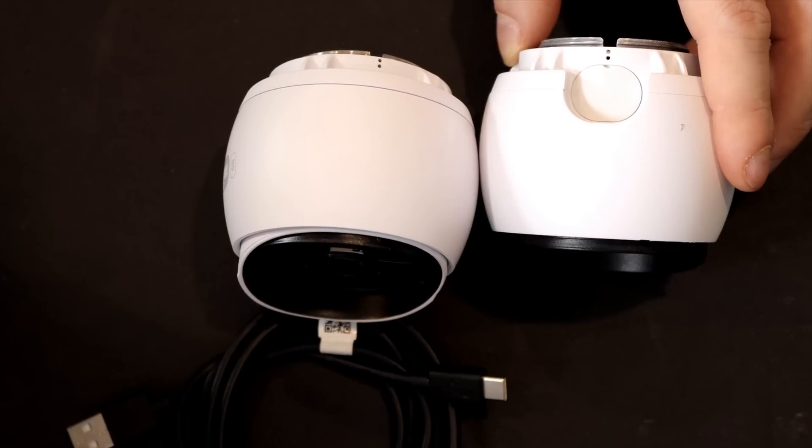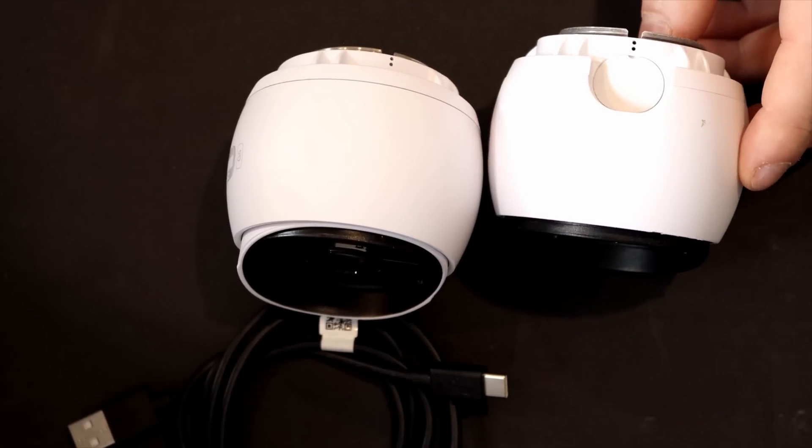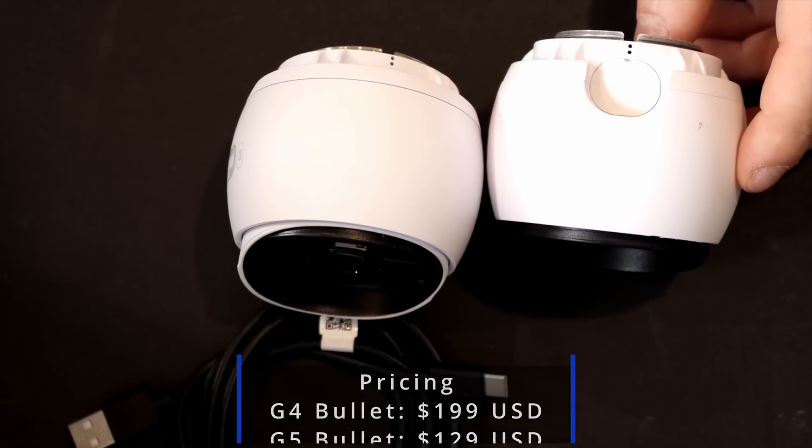Another difference between the G4 and the G5: on the G4 we are able to put in an IR extender, but on the G5 we can't. The last difference will be pricing — the G4 Bullet is $199 USD, whereas the G5 Bullet is only $129 USD.